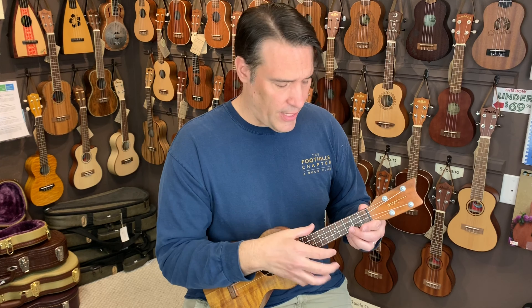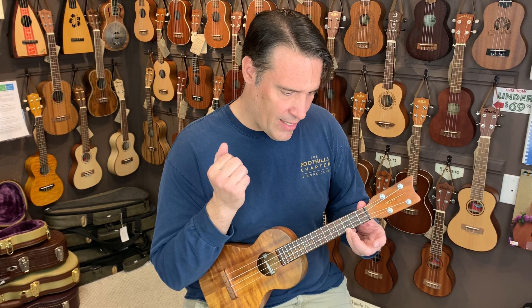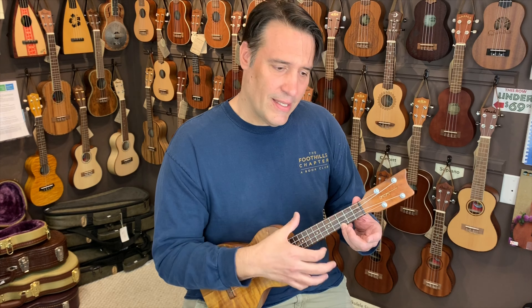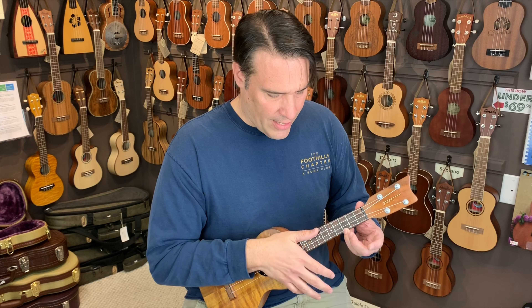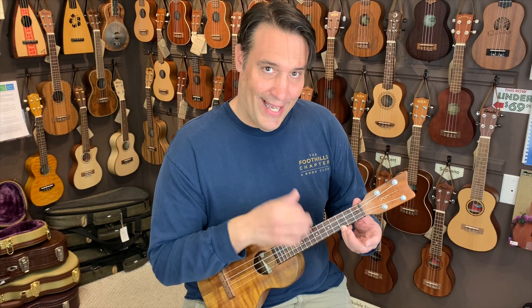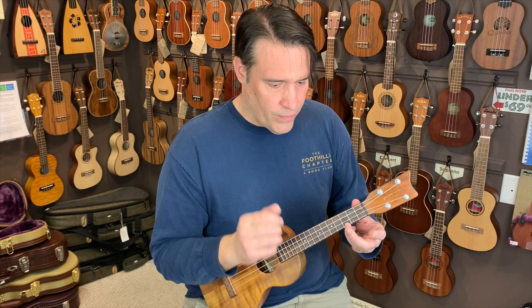Let me slow this down. Basically it's going to be super slow. One is a down strum. The two is going to be a chuck, then I'm going to come up, then do the chuck again, and then up again. So: down, chuck, and, and chuck, and down, chuck, and, and chuck, and down, chuck. The pattern repeats — down strum on one, chuck on two and four, with up strums in between.